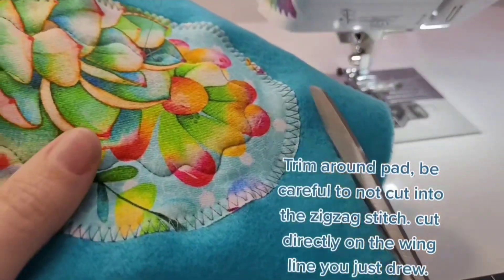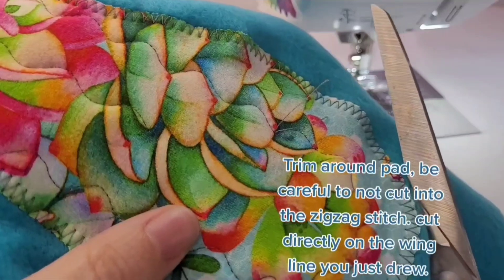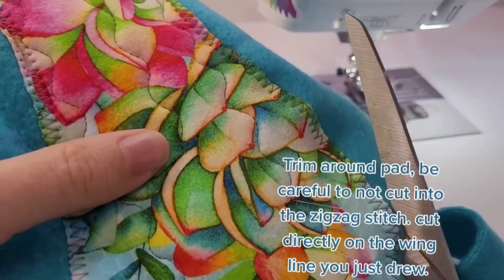Trim around the pad, being careful not to cut into the zig-zag stitch. Then cut directly on the wing line you just drew.